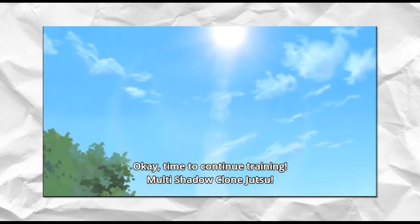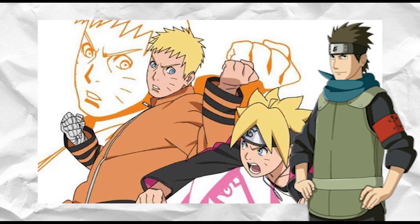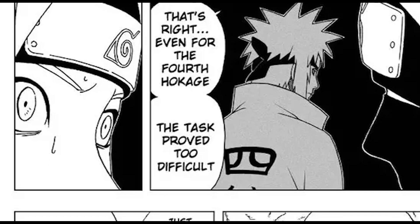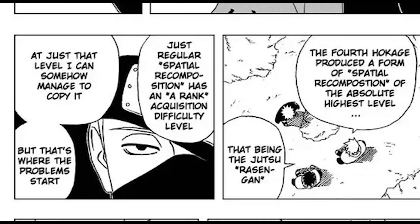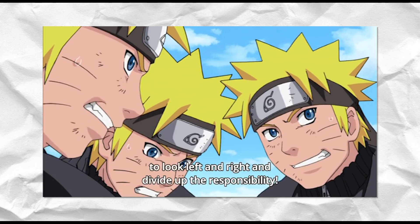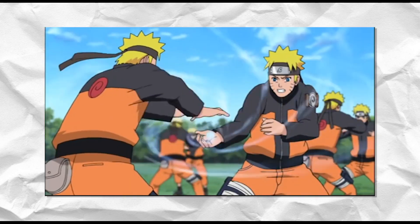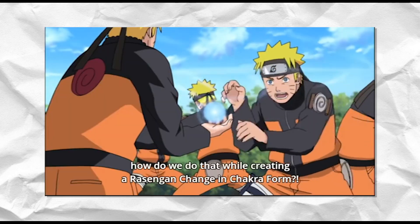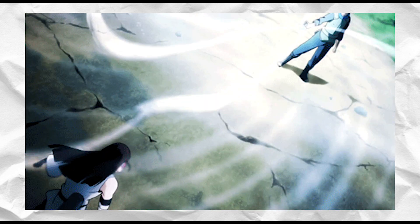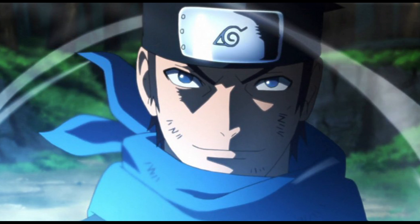The most difficult thing is adding a chakra nature type to the Rasengan — this is why Minato saw it as an incomplete jutsu. Only three people have achieved this: Naruto, Konohamaru, and Boruto. Naruto was the first, adding his wind nature to create the Wind Release Rasengan, something Minato and Kakashi had previously failed to do — leading Kakashi to instead create the Chidori. Naruto described it as needing to look left and right at the same time, and overcame it using a second shadow clone to infuse the wind chakra while the first handled containment.